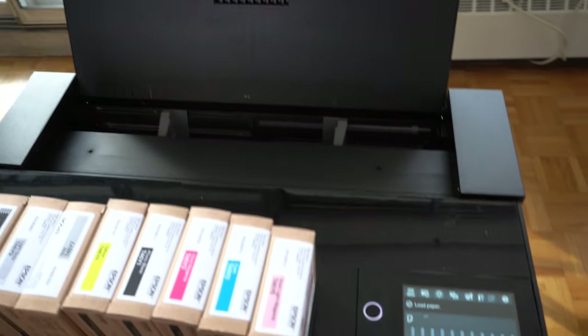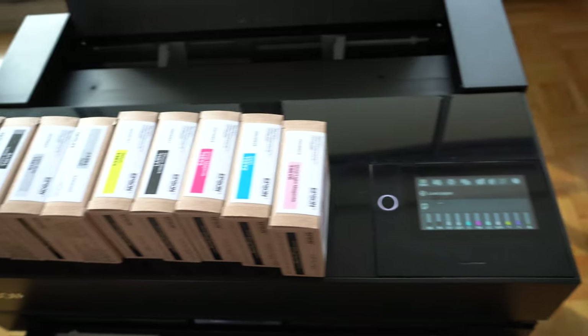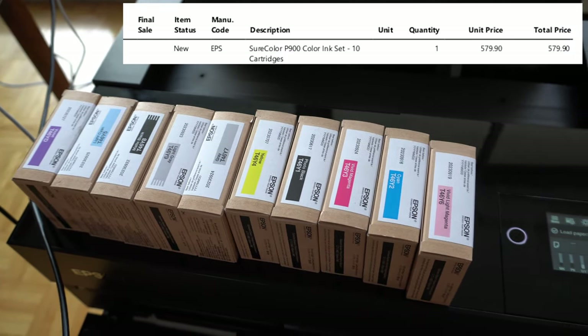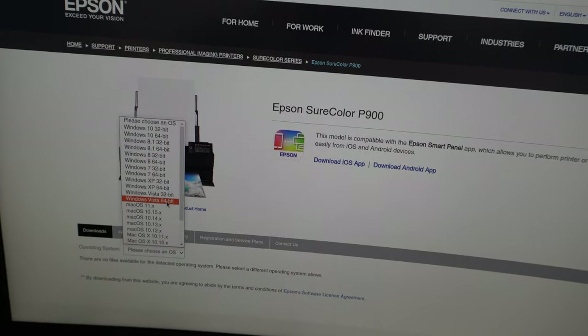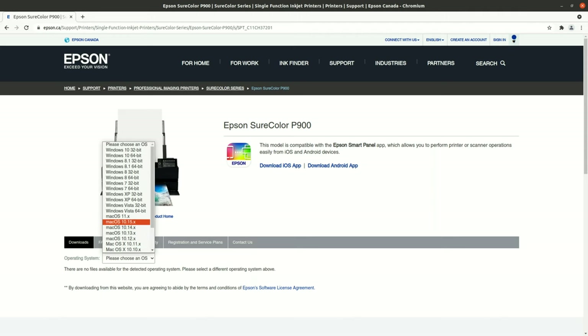I just spent $1,459 plus tax on this printer, and I also spent $579 plus tax on a set of inks for it. If I come over here and check the manufacturer's webpage, this printer is not supported on Linux. This is unacceptable.